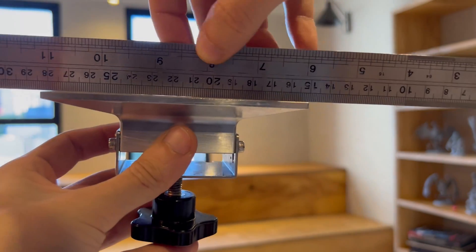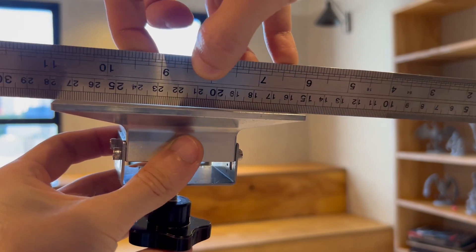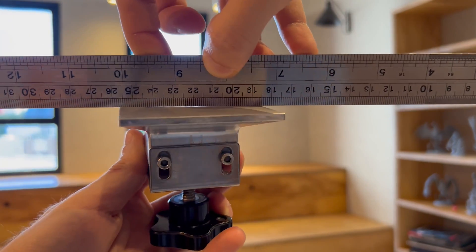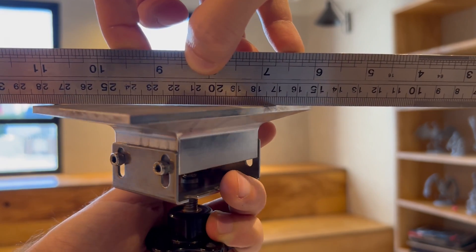If you've done everything and your build plate isn't sticking at some point — some parts always go wrong, or even the center — the problem may not be the leveling process, but the build plate itself. There are many reports that these platforms, normally made of metal, do not come completely flat from the factory, and therefore it would never be possible to adjust the four corners and the center equally.